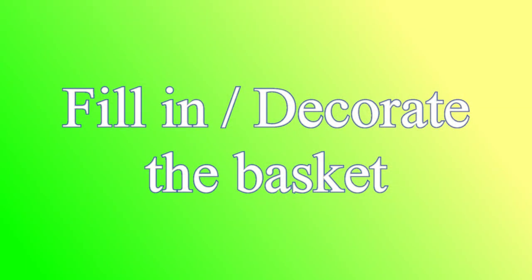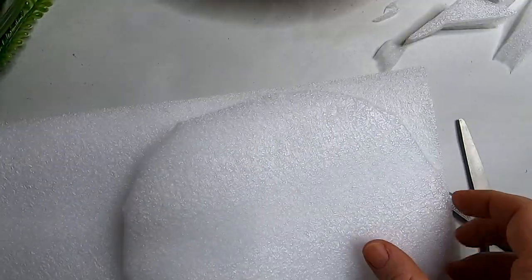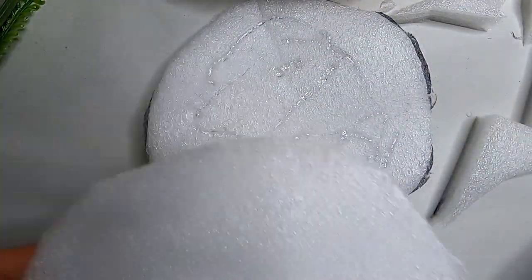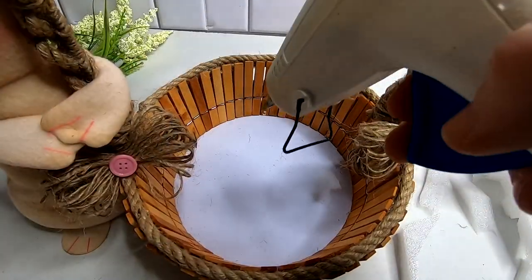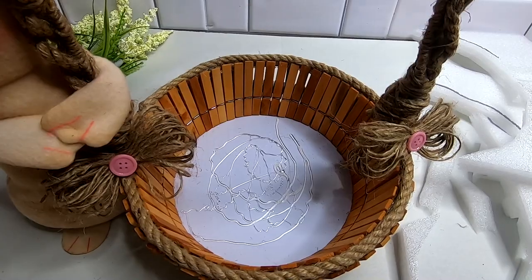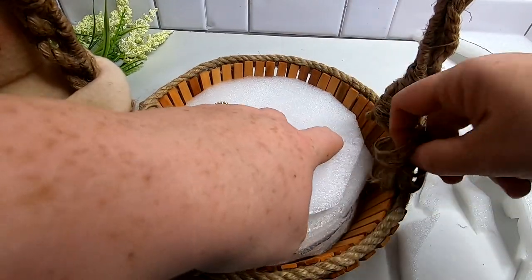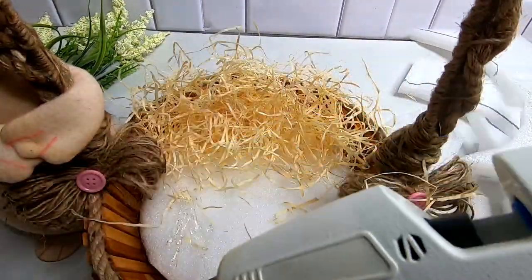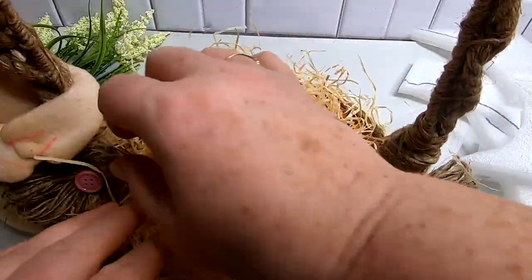Now we're going to start decorating and filling in our basket. I have packing foam — just a recycled material I kept — and I cut it into circles. I ended up doing three layers. If you don't have packing foam, you can use floral foam. If you don't have foam, you can crinkle up newspaper — really anything will work. You just want to fill in the basket so you don't have to use a whole bunch of straw or moss, because it really makes a mess. Glue that into the base of your basket, then glue the straw or moss to the top so it looks completely full.